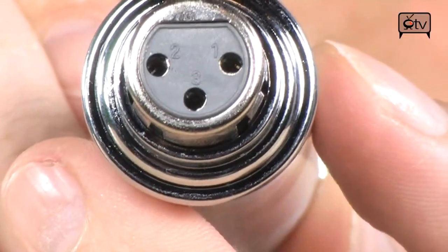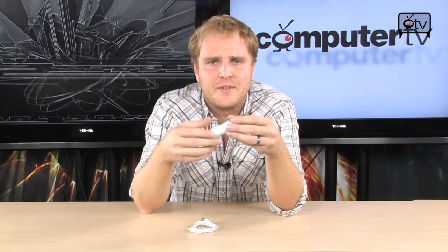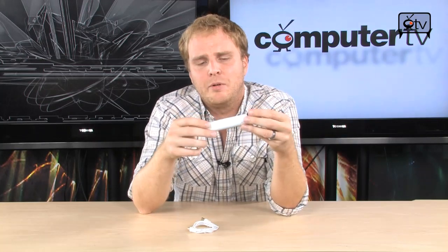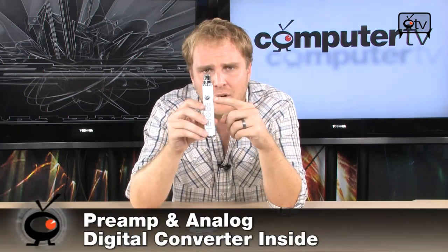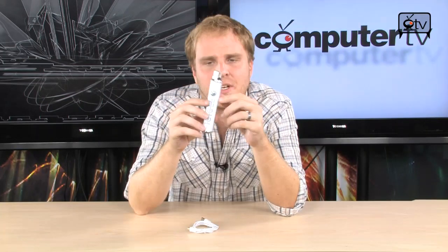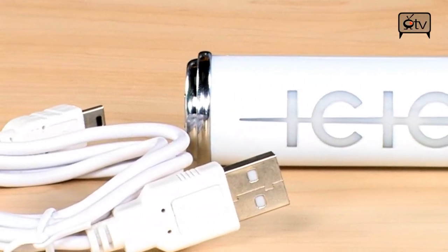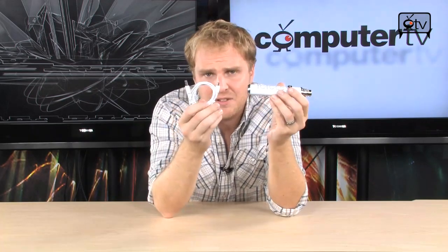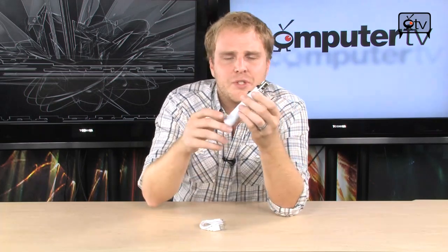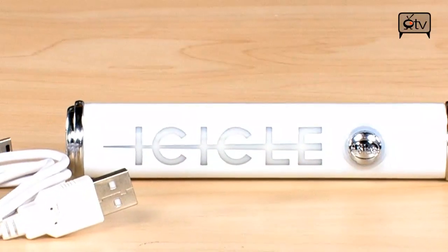Usually, to get that signal into your PC requires a few links — a preamp, an analog to digital converter, and a number of cables to get all of that to work together. Blue has simplified this process significantly by putting the preamp and the analog digital converter right here in this little tube, the Blue Icicle. So if you have any microphone that requires phantom power or not — handheld, stage-type, SM58-style microphones, all the way to studio recording microphones — all you have to do is plug that microphone in right here, plug this into your USB slot, and this will show up as an audio input device. You can immediately start recording with that pro-quality microphone. It's really that simple.